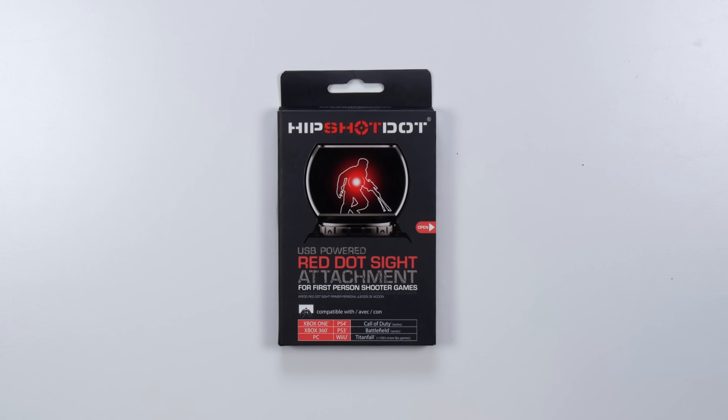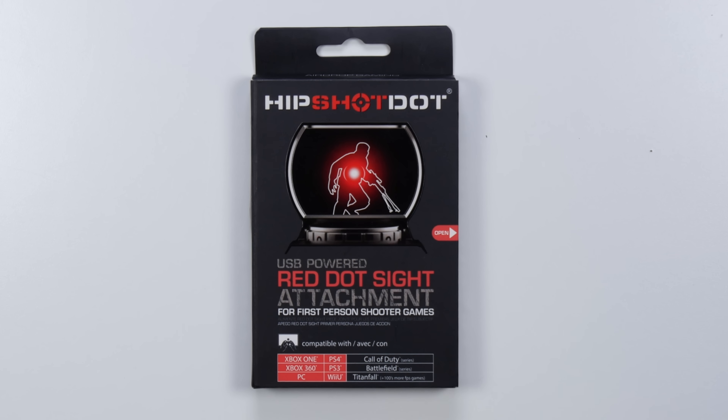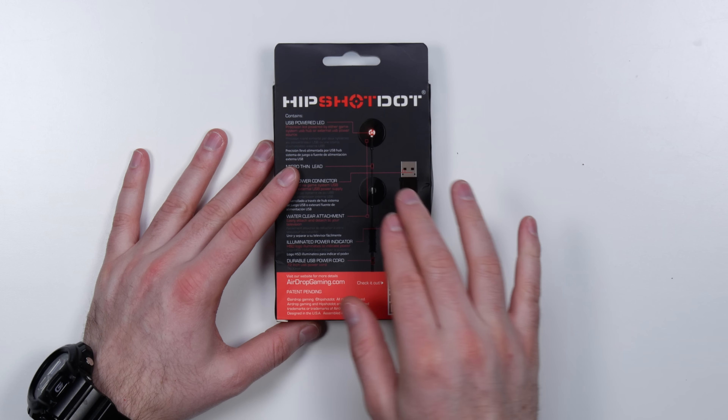It's called the Hip Shot Dot — a red dot sight attachment for first-person shooter games. Compatible with Xbox One, PS4, Xbox 360, PS3, PC, Wii U, Call of Duty, Battlefield, Titanfall and more. It's got a USB powered LED which sits on your display over top of your normal sights.